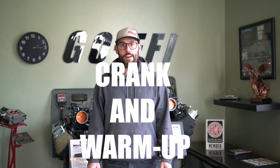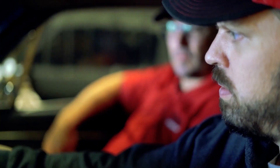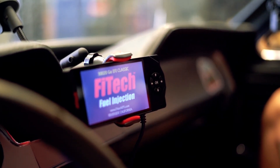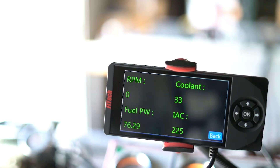Since we actually have a cold day here in California, we're going to take that opportunity on this week's Tech Tuesday to show you the menu called Crank and Warm Up in Phytek Tuning. The main factor that determines the amount of fuel needed to start an engine is intake temperature. A cold engine requires much more fuel to get the engine started than one that is warm.